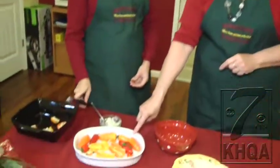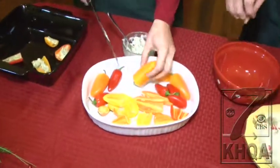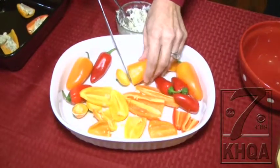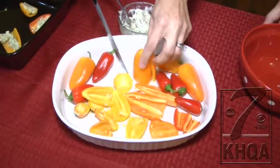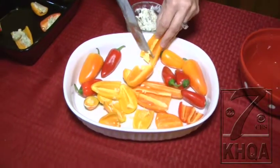First, what we do is we take these sweet mini peppers. We cut them in half and take the seeds out. And what else do we need to do? Of course, the stuffing is the stuff that takes the longest. Actually, the stuffing is so easy.